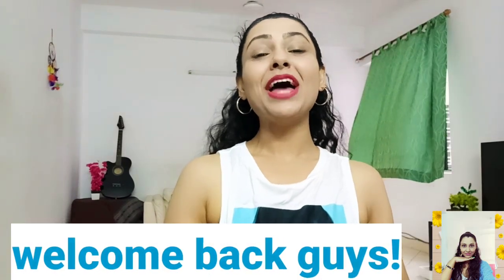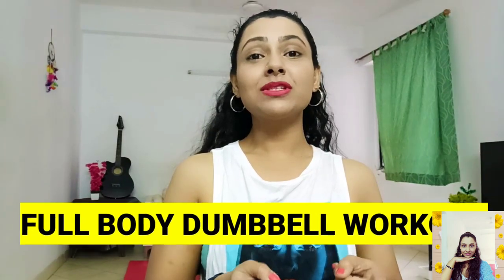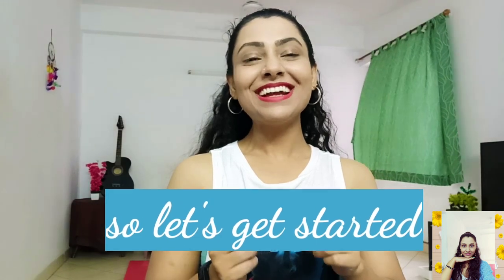What's up guys, this is Tanu and welcome back to my channel. Today we are gonna do some full body workout with dumbbells. So without further ado, let's get started.